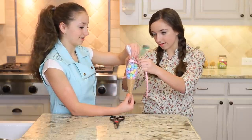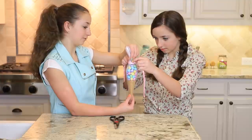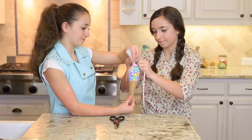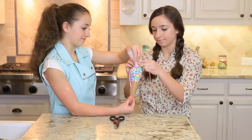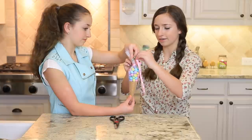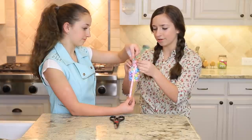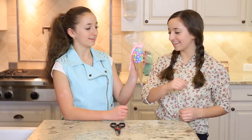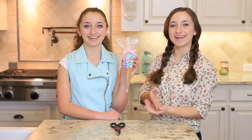Let's tie this here — tie it in a cute little bow. If you don't want to fill it as high, you can always stuff the cone with tissue paper, or you could pour in a little bit less M&M's. It's totally up to you. And there you have your adorable spring carrot.